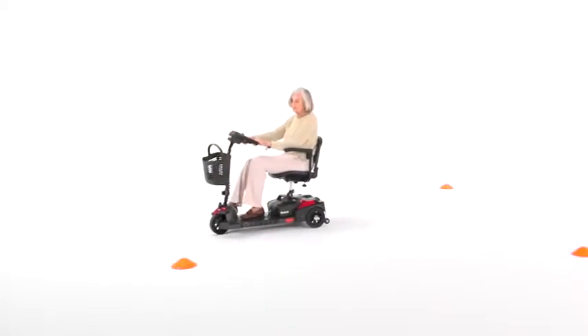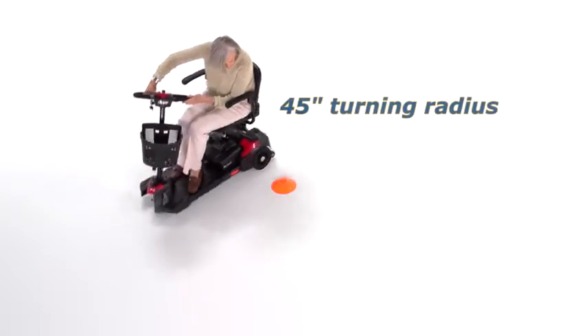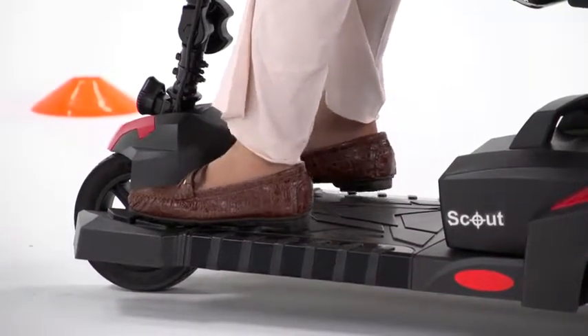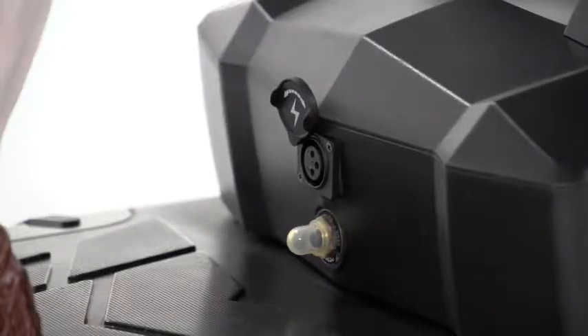With the Spitfire Scout 3-wheel version, you get great maneuverability in tight spaces with an amazing 45-inch turning radius and an extended footboard, which benefits taller riders. And when the battery gauge shows the need for recharging, it's simple from the port on the battery pack.